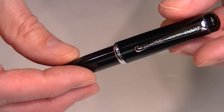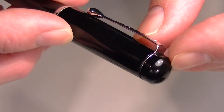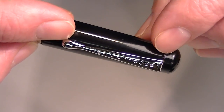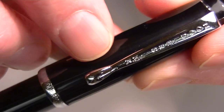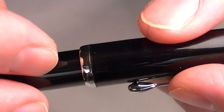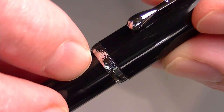It has chrome accents. On the top of the cap is a plain black cap with a small chrome band that connects the clip — a chrome clip with Noodler's Ink engraved into it. At the bottom of the cap is another chrome band, and once again, Noodler's Ink is engraved into that chrome band.